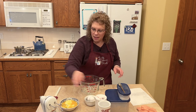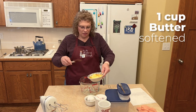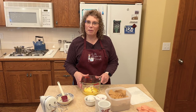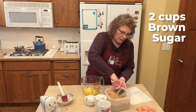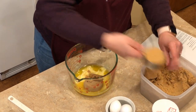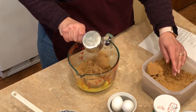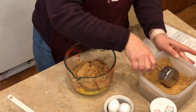Let's go make our dough. I have one cup of softened butter — I melted it a little too long but it's okay because we're going to put the dough in the fridge. So I have one cup of butter and we're going to add two cups of brown sugar.